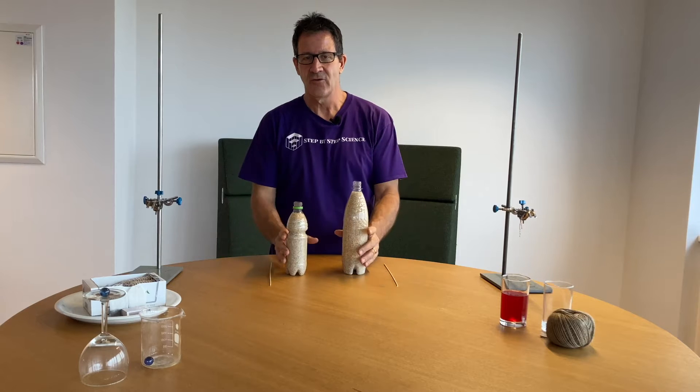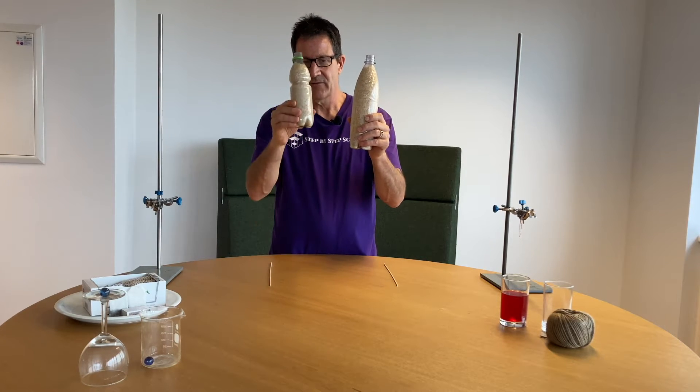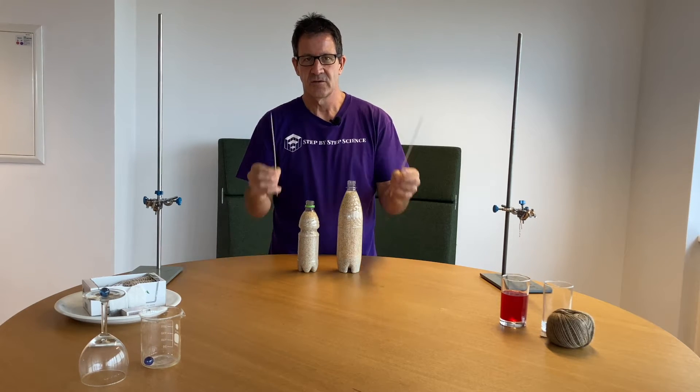Challenge number one. Can you pick up a whole bottle of rice using just a wooden skewer?